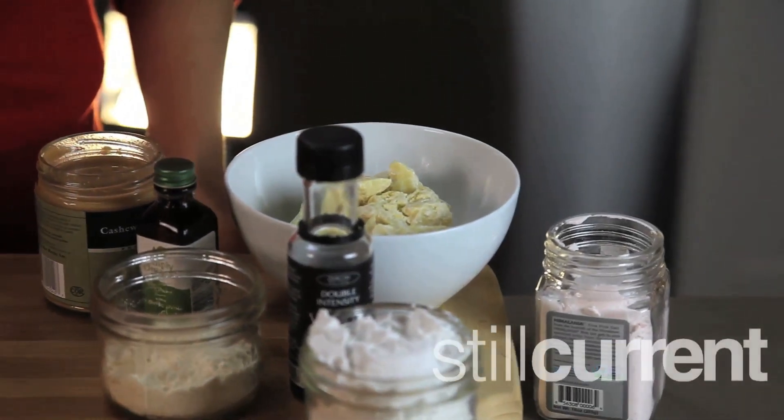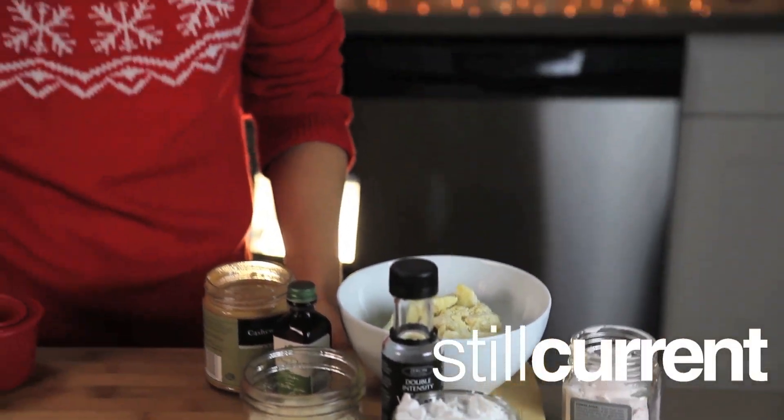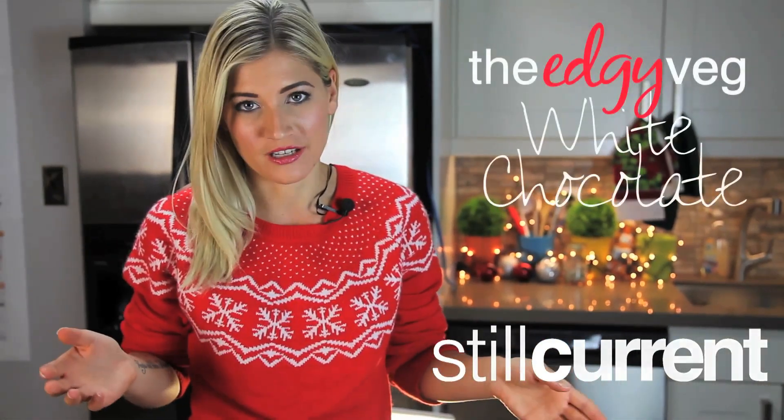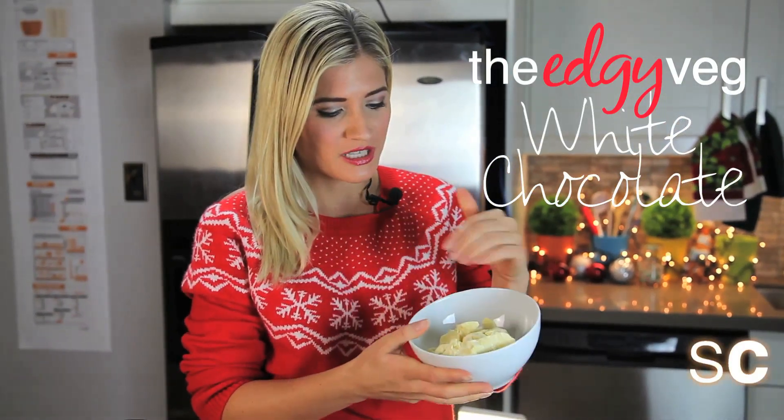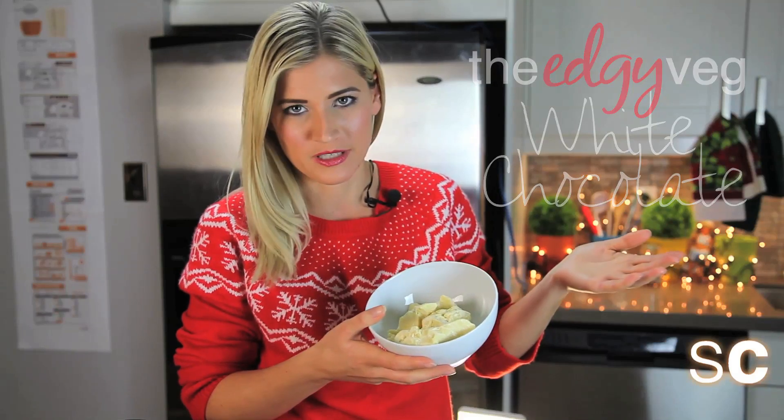The funny thing is that white chocolate isn't even real chocolate. It's not even Facebook friends with chocolate. It's not even a LinkedIn third connection with chocolate. The only thing that makes it a little bit like chocolate is the raw cacao butter we're going to use — which isn't really even chocolate. It's just the fat taken out of the cocoa beans.